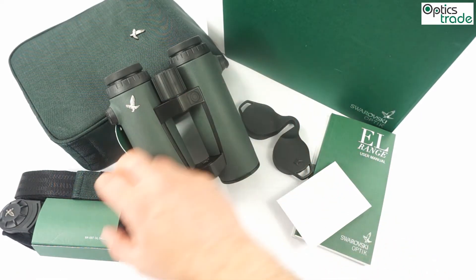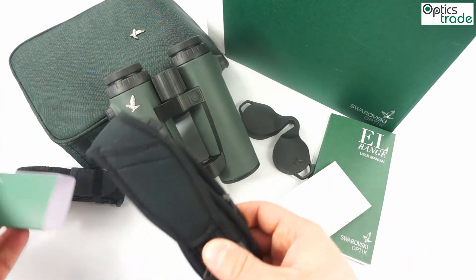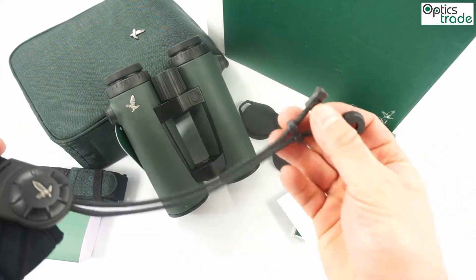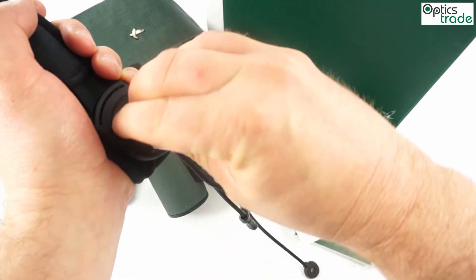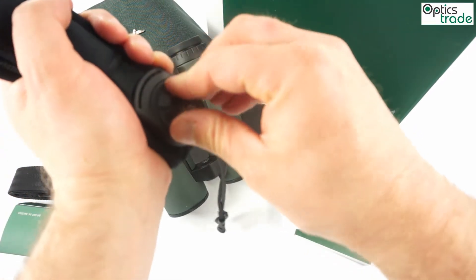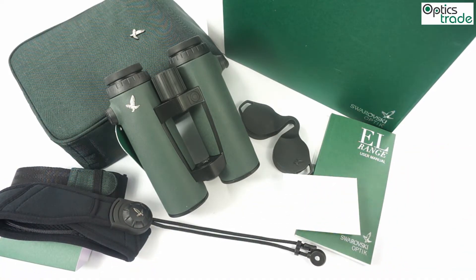What is also different is the carrying strap. It has round cords for carrying and a really easy system to adjust the length. This is a small change compared to the first generation, but I still think it's a really important one, since none of the other binocular producers is investing so much effort into these small details. When you have the binoculars around your neck, such small differences make a big change.